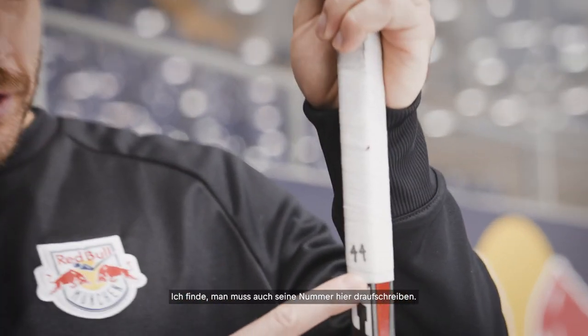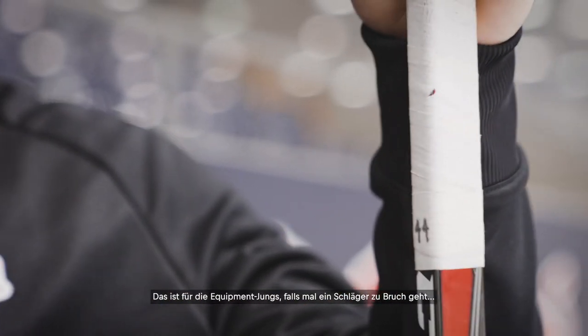Moving up to the top, I like to just put a little bit of a knob on top — just to have something so it doesn't slide out, but nothing too big to where my hand feels uncomfortable. I like to put a little bit of grip underneath the white tape so it's kind of cushy. I think you've got to write your number on there — that's for the equipment guys in case you break one quickly.